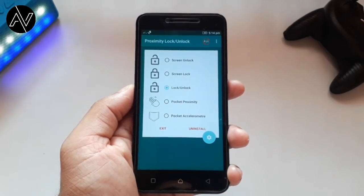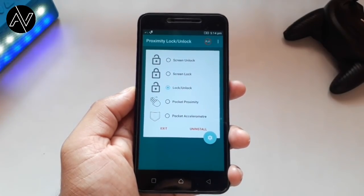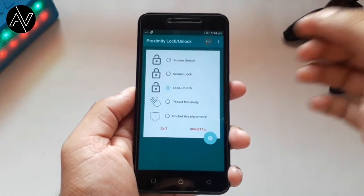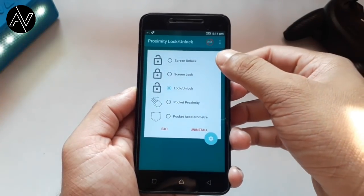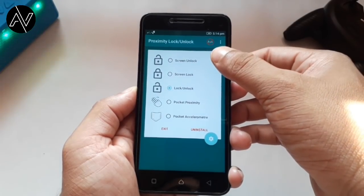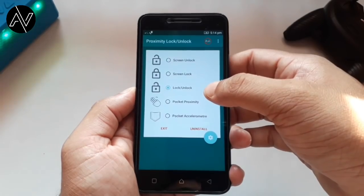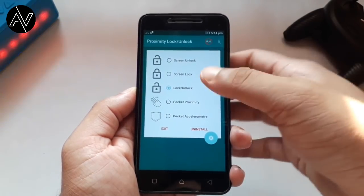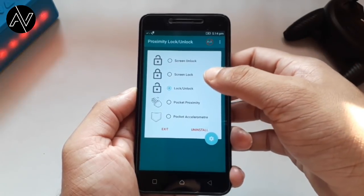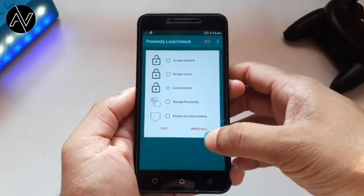You will need to grant a few permissions — allow all the permissions. Then you can set the screen logo. You can set it in your pocket, open it from your pocket, and there is an option to open the settings.